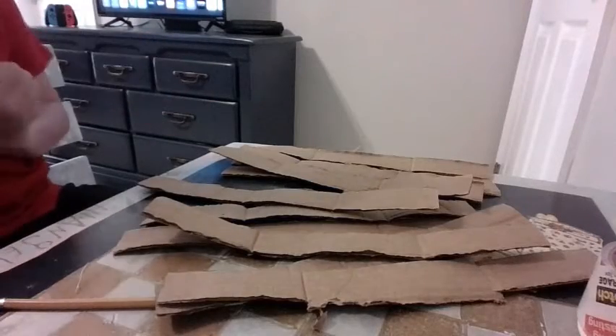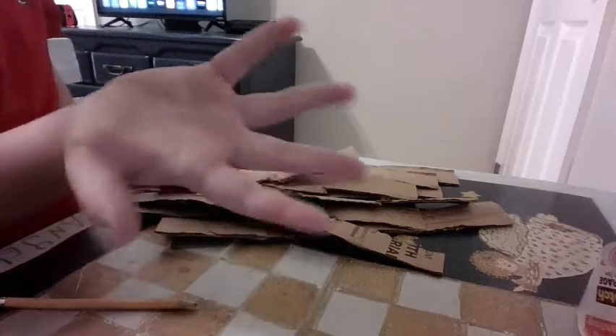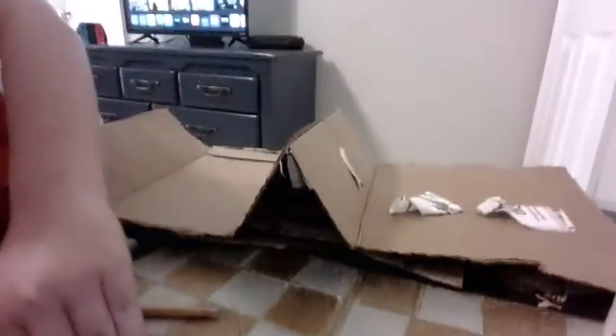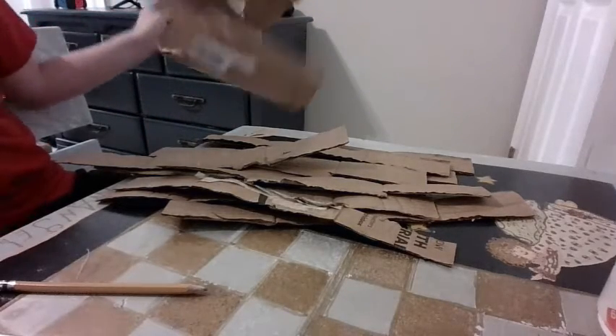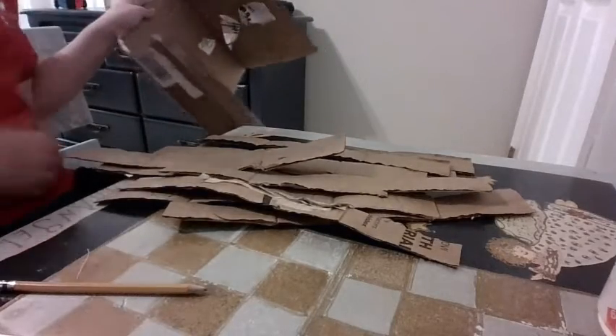So I finished cutting all of them out, as you can see — all 10 — and my hands are red now and hurting. This is the last piece of cardboard that I have. Now if you're spray painting, you're going to want to keep this: you can put the ring pieces on it and then spray paint them. I'm going to be doing it outside, obviously — can't do it inside.